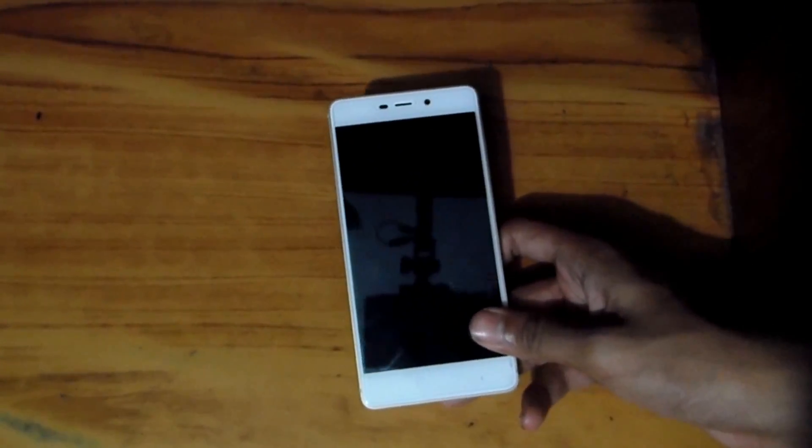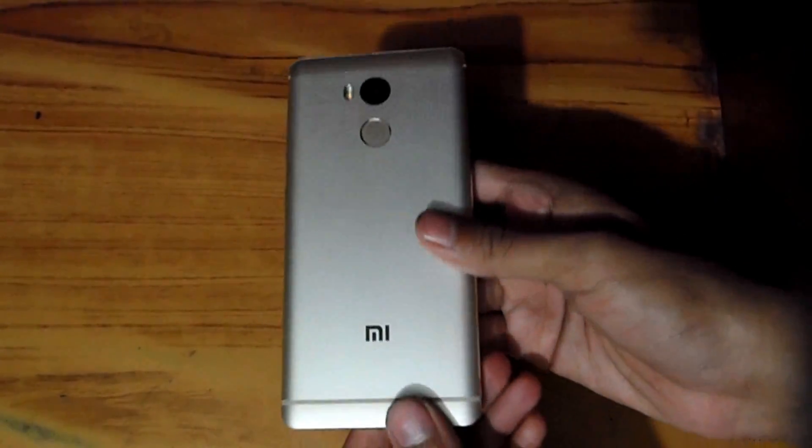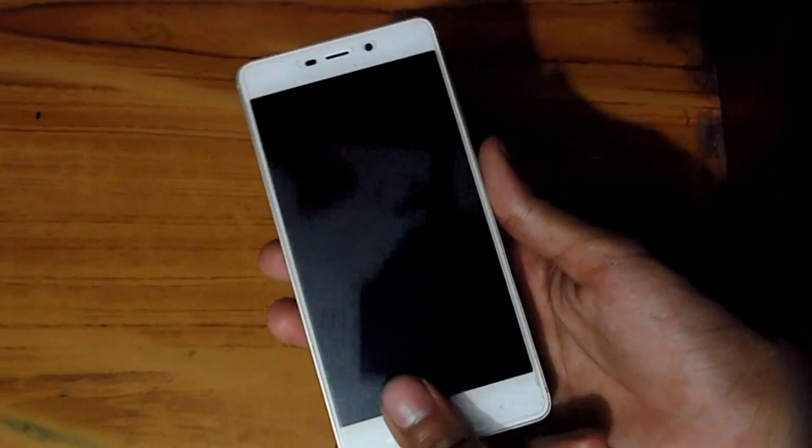What's up guys, I'm master of TechMash, and today I'm going to show you how you can verify any Xiaomi smartphone. Here you can see I have the Redmi 4 Prime, and I'm going to verify it.